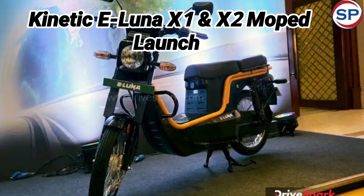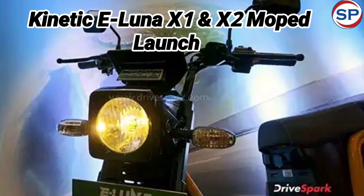Electric two-wheeler manufacturer Kinetic Green has launched the Electric Luna in the Indian market. The eLuna electric moped has been introduced in two variants, X1 and X2. The price of the Kinetic eLuna X1 is Rs. 69,990 ex-showroom, while the price of the X2 is Rs. 74,990 ex-showroom.